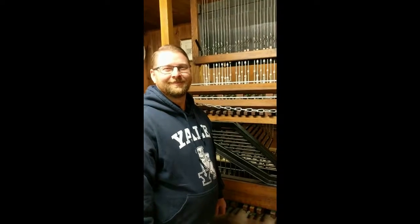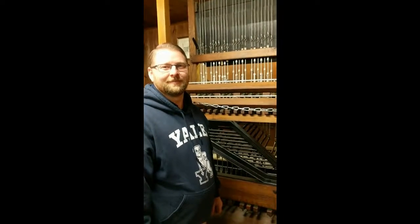We are down in the Carillon Room, and we're going to go over the current keyboard as well as a little bit about the new keyboard we'll be getting. So Josh, take it away.